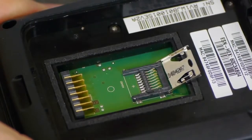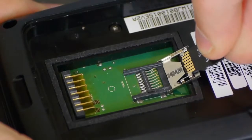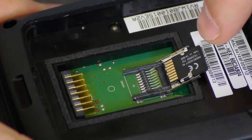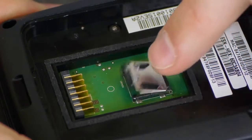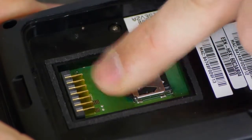When inserting the microSD card, make sure the contacts are facing upwards and you position them in between the retaining brackets located on either side of the cover. Then flip it back over and apply some pressure and slide it back towards the battery contacts.